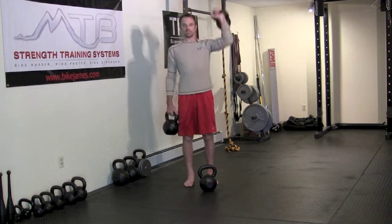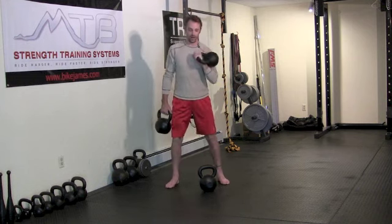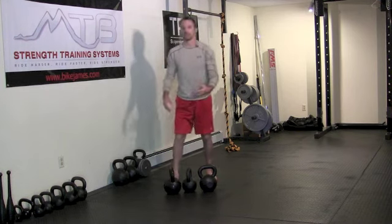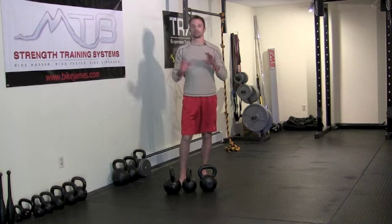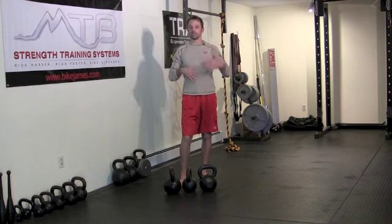You can also mix it up: one hand in farmer's position and one in rack, or one in farmer's and one overhead, or one in rack and one overhead. You can even use mismatched weights — you don't have to hold the same size on each side. So there are a lot of different ways to create variety with just those three basic positions.